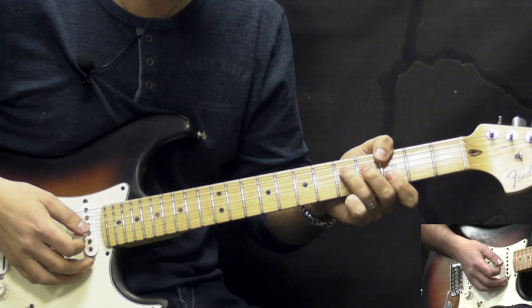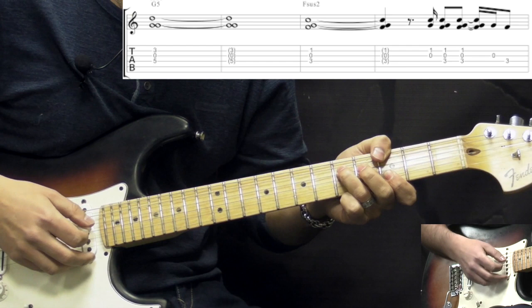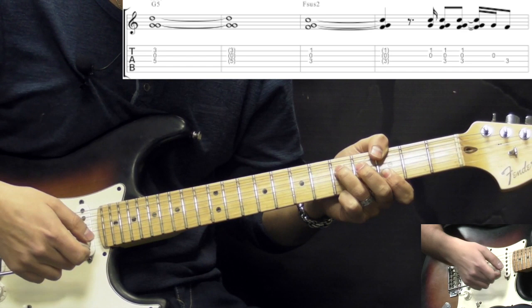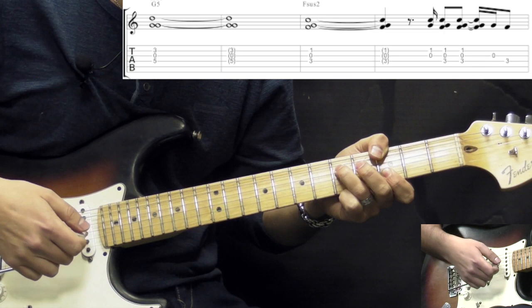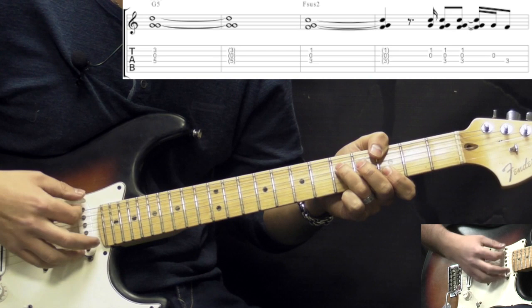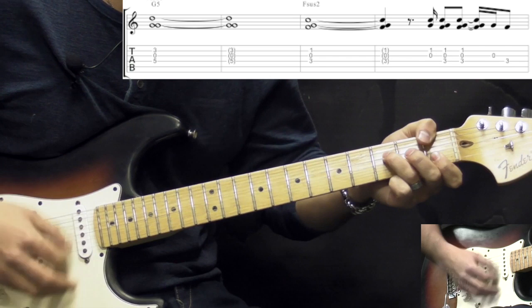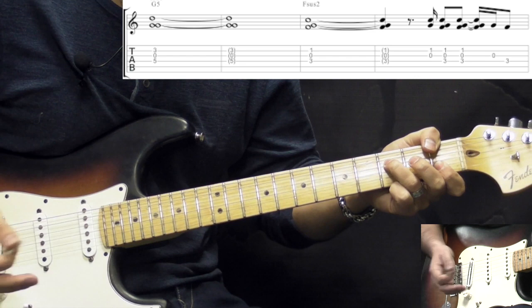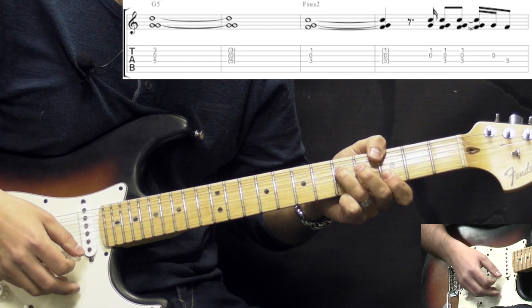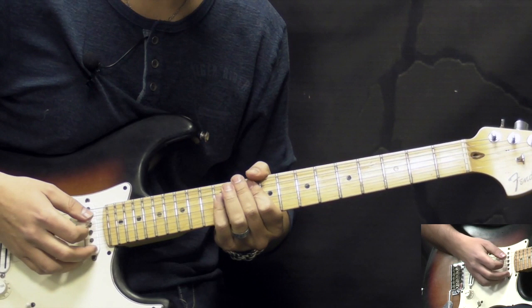After that we go into the verses — the verses are very simple. We just play between two chords, each chord for 2 bars. We play the G5, and there are a few ways: you can hit the chord and just let it ring out, you can add the tremolo arm to create dips — a kind of psychedelic vibe — or you can just lightly pick the chord on the lower strings. Then we go down to the F suspended 2nd and do kind of the same thing: tremolo arm, let it ring out, or pick lightly. We play between these 2 chords for the verses.